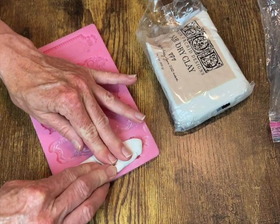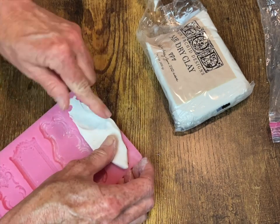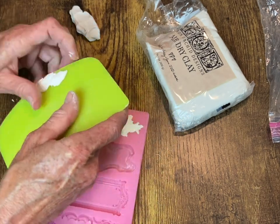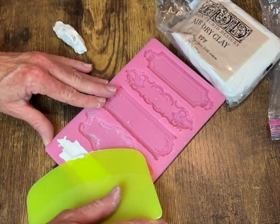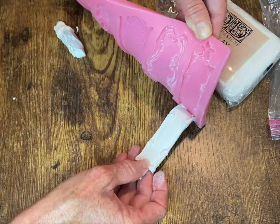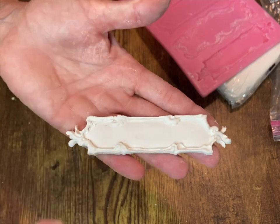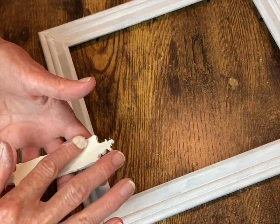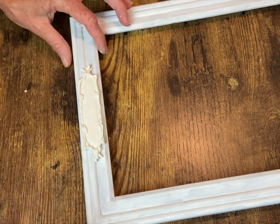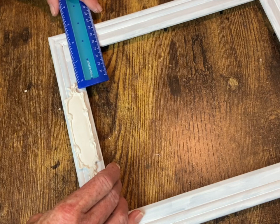I have this label mold I got off Amazon — it's a two-piece set so you get ten different labels, and they're all really nice. I'm using my IOD air dry clay: I put cornstarch in the mold first, then scrape off the back to get it nice and flat, roll it out, and we have a really pretty natural-looking label to put on the front of the frame. I'm using Gorilla Wood Glue for this — you can use Titebond or tacky glue, whatever you have. I check with my ruler to make sure it's centered, then gently press it down and let it sit for a few minutes before I start painting.